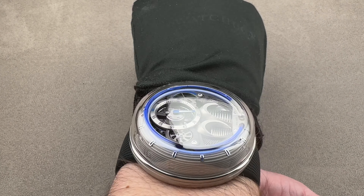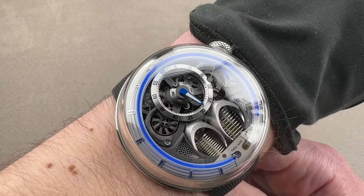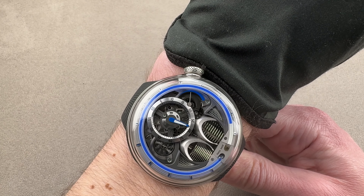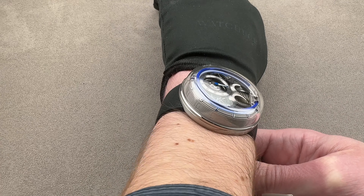This wears as easily as a 40-millimeter Rolex watch on a solid-end link bracelet, because a current Daytona on a solid-end link bracelet is 50.5 millimeters across the wrist. This is 48.8, and it is completely lugless.